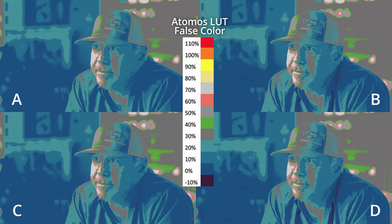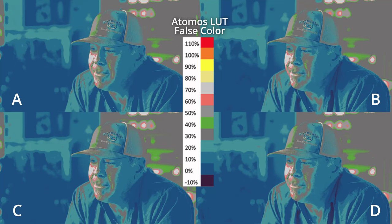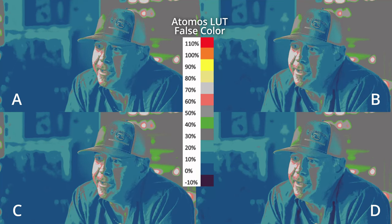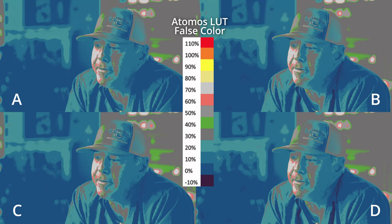Which LUT do you prefer — A, B, C, or D? Comment down below and let me know. I'm really happy we were able to get catch lights and great exposure without nasty shadows from the hat. If you enjoy this content, check out some of these other videos. Thanks so much for watching.